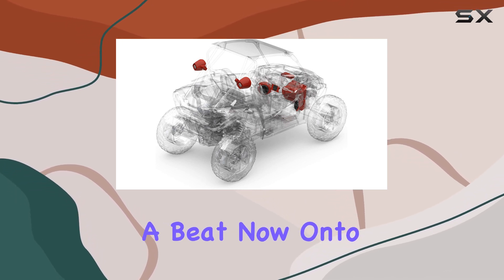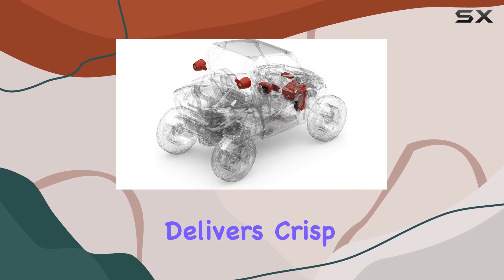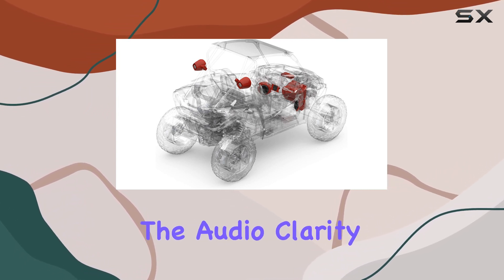Now onto the sound quality. With four speakers and a subwoofer, this system delivers crisp highs, rich mids, and deep thumping bass. Whether you're cruising down the trail or kicking back at the campsite, the audio clarity and power are sure to impress.